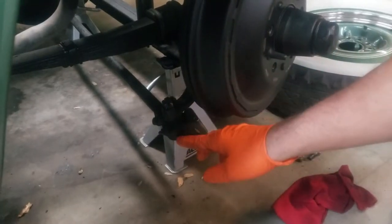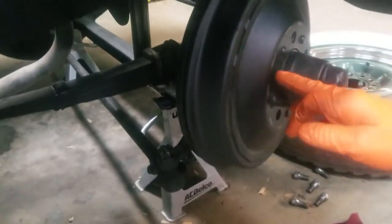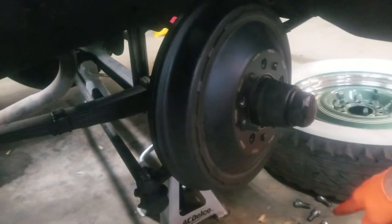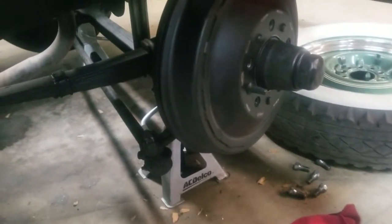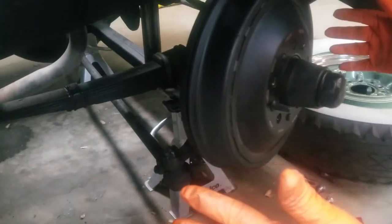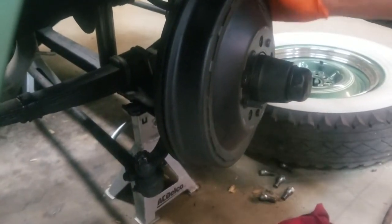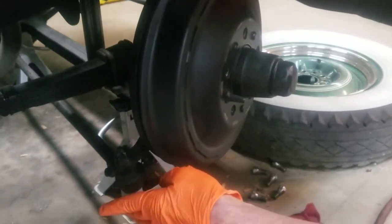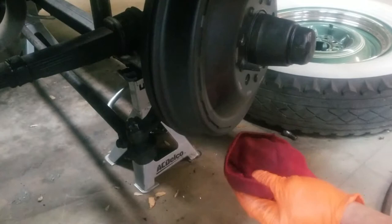Down here is our tie rod end, and here is our brake drum. We've previously pulled each of the bolts out and taken the wheel off. Now, how did we figure out it was bad? When the wheel was still mounted, we could shake it side to side and find movement down here in the joint. When we take it apart, we'll show you how you can tell it's bad at that point also.